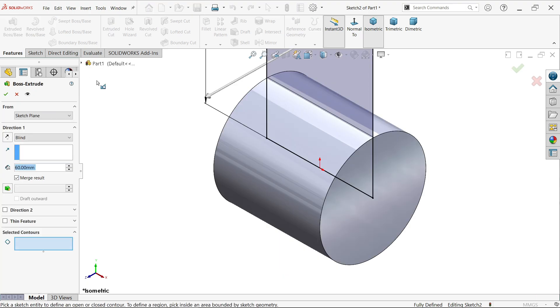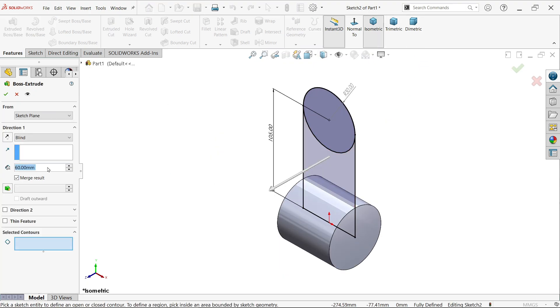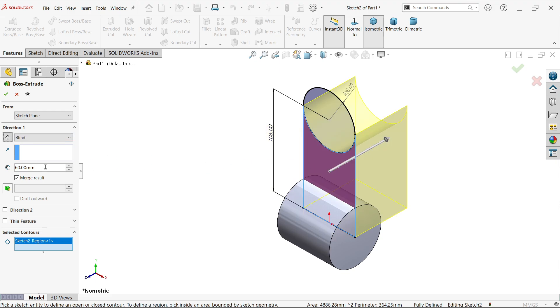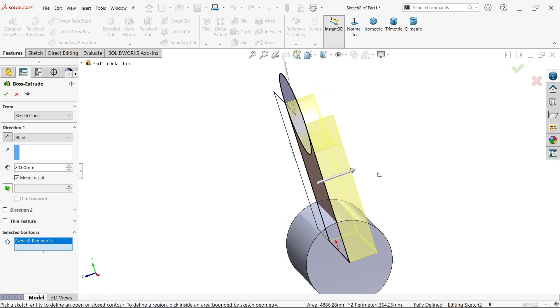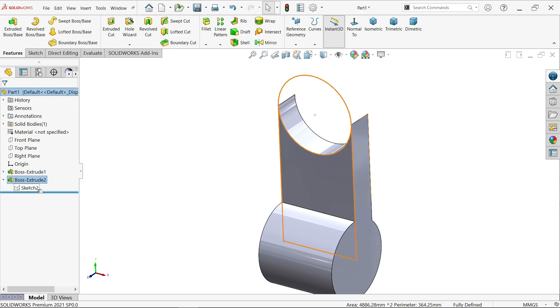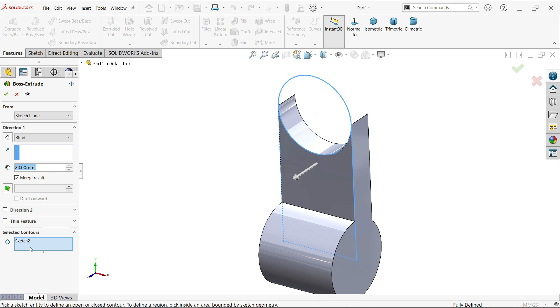Go to extrude. At the bottom you will see Selected Contour — move the cursor to select the appropriate contours. Start condition is same; end condition we will make reverse, going to the back side. Set this thickness to 20mm according to the drawing and click OK.